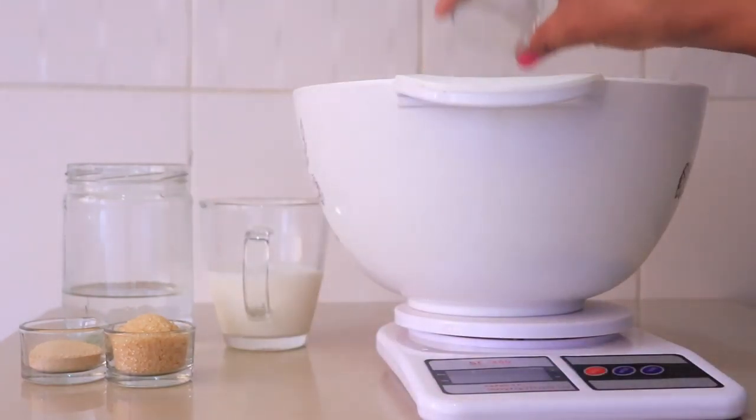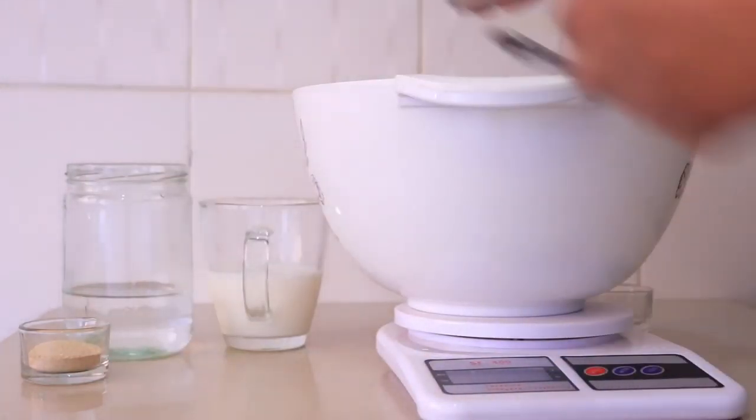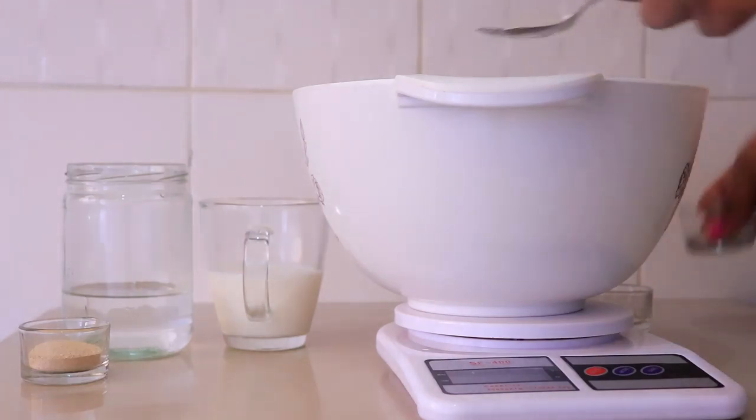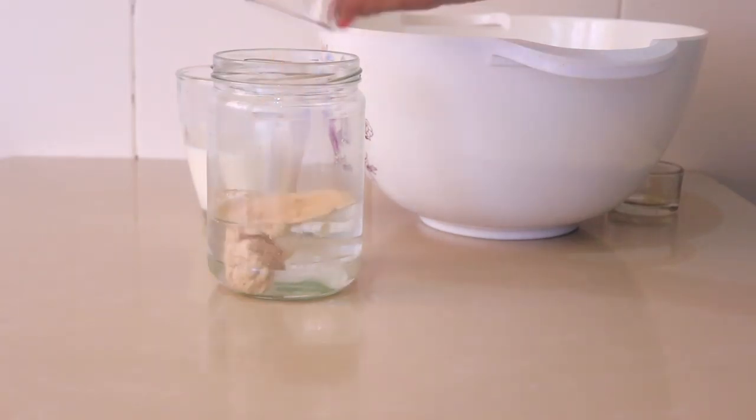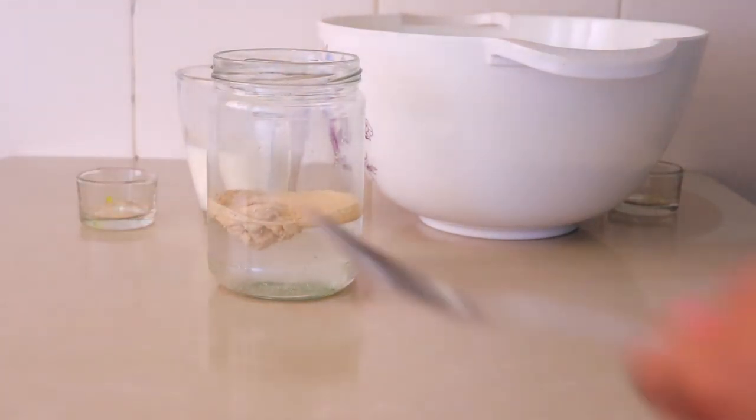Hi guys, this week we are making a bread recipe. For this we need 3 cups of flour, 1 teaspoon of salt, 3 tablespoons of sugar, and 1 teaspoon of instant yeast.